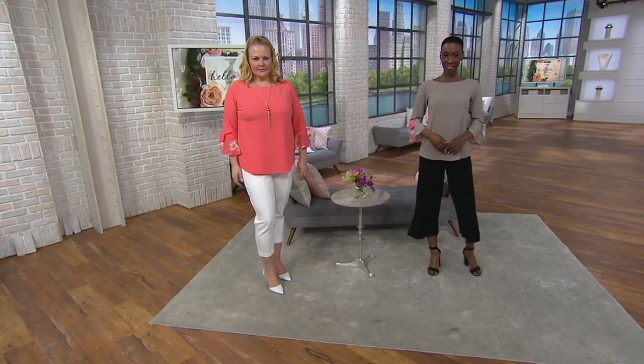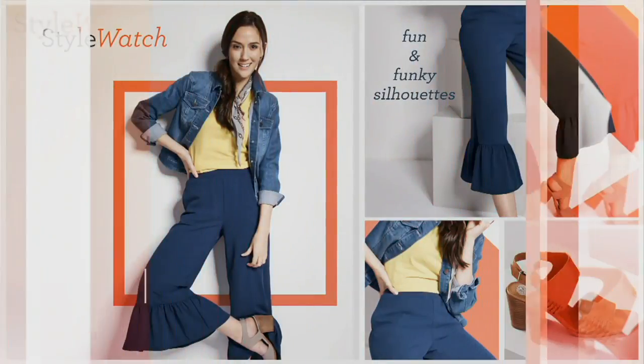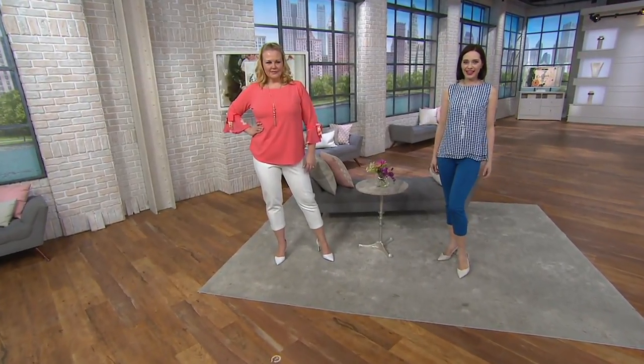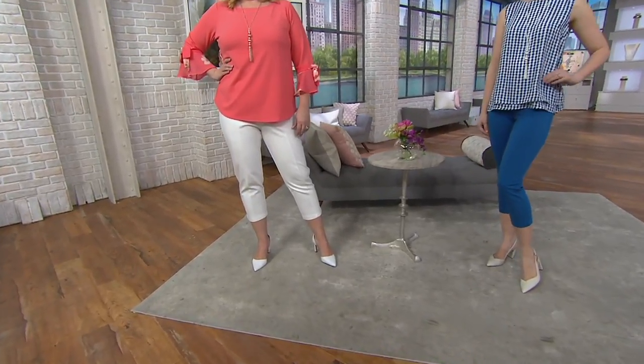We've got a little Style Watch action — cropped pants! Tis the season to pick them up. What I love is you are getting them not only kind of pre-season here a little bit, but then where you live.